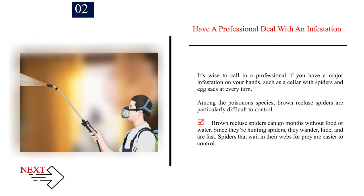Have a professional deal with an infestation. It's wise to call in a professional if you have a major infestation on your hands, such as a cellar with spiders and egg sacks at every turn. Among the poisonous species, brown recluse spiders are particularly difficult to control. They can go months without food or water. Since they're hunting spiders, they wander, hide, and are fast. Spiders that wait in their webs for prey are easier to control.